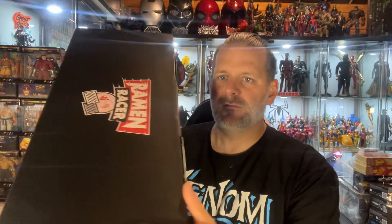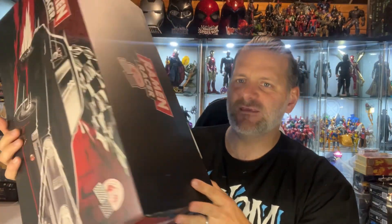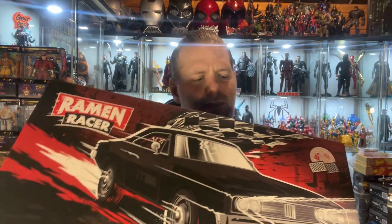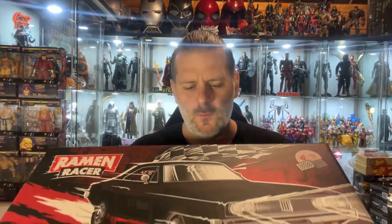This thing is huge. First things first — the packaging is next level, absolutely next level. The detail on the box is fantastic, there's some really cool artwork. Even the way it's all wrapped up and layered inside is just phenomenal. It's a really decent piece.